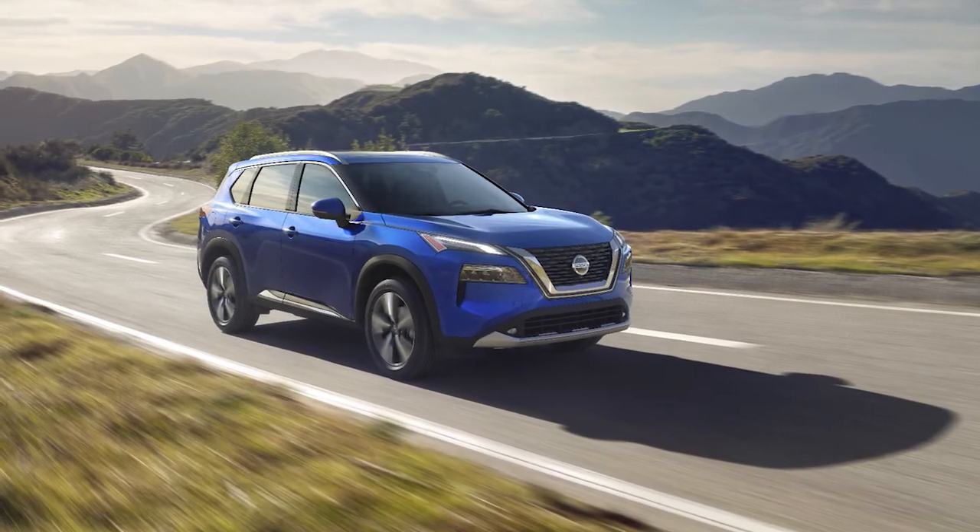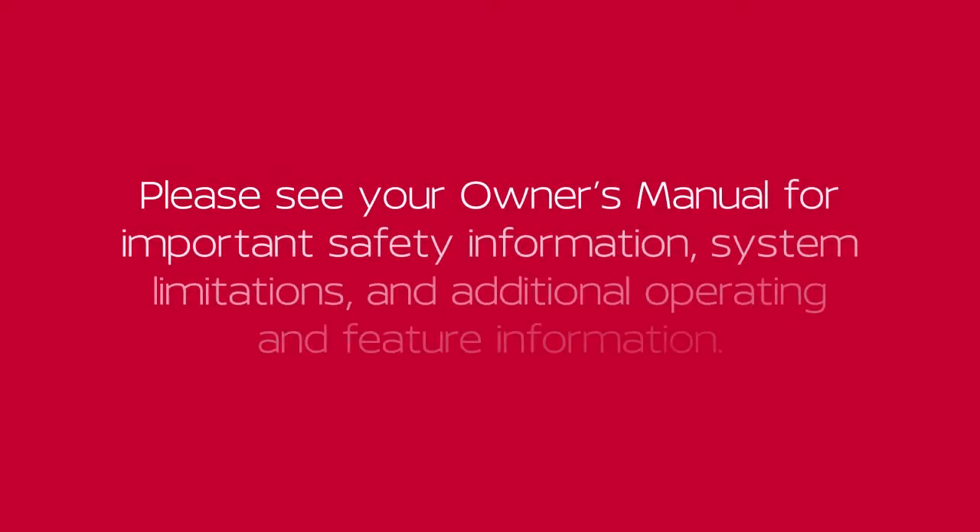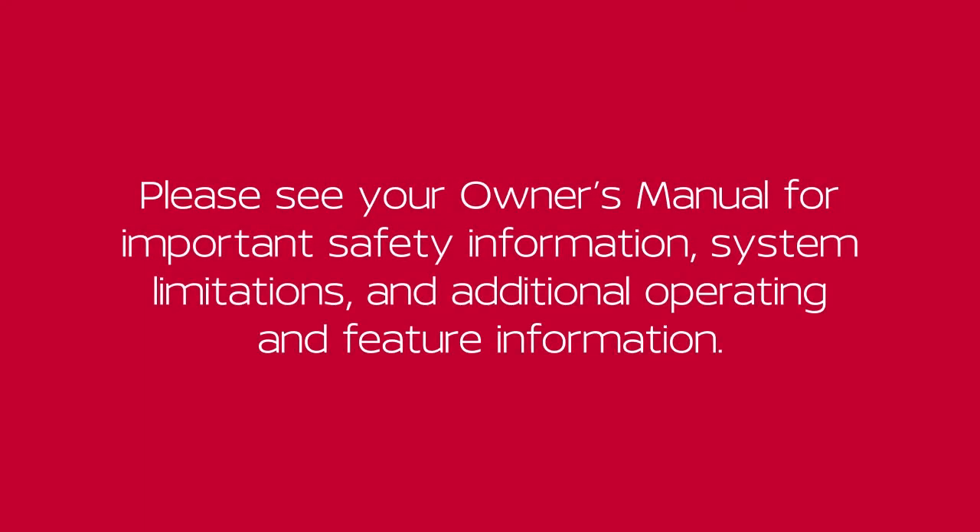If this occurs, it is recommended you visit a Nissan dealer for service. Please see your Owner's Manual for important safety information, system limitations, and additional operating and feature information.